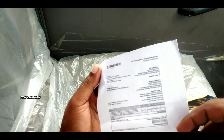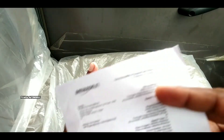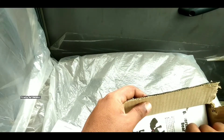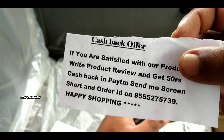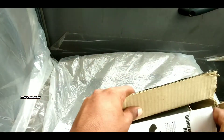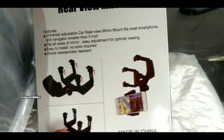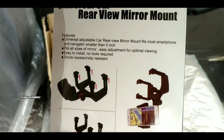I have a bill for this, cost of 330 rupiah. I have a cashback offer. I have a box, I have a rear view mirror, I have a universal car rear view mirror mount.